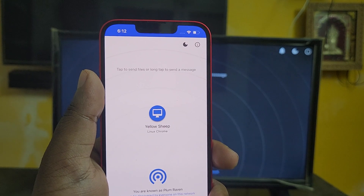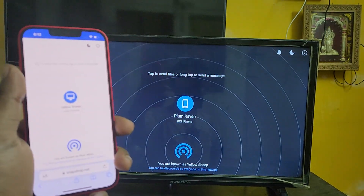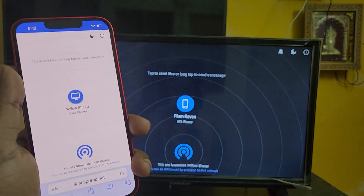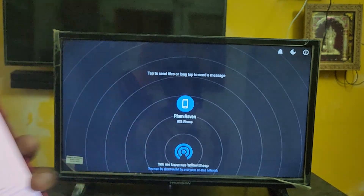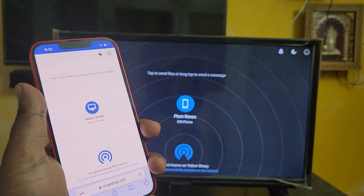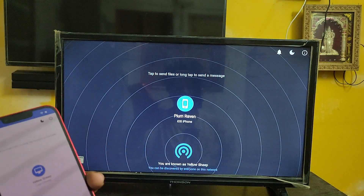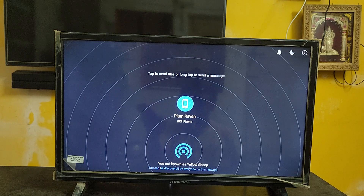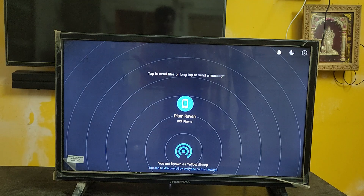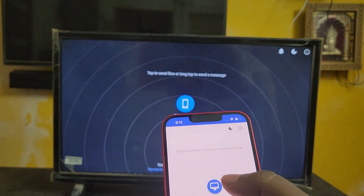Here you can see it automatically detects the device after opening this site on my iPhone as well. This works based on Wi-Fi connection only. Before doing this, just make sure that you are connected to the same Wi-Fi network for both the TV and the iPhone. If you don't have Wi-Fi, you can connect both devices via a mobile Wi-Fi hotspot — both devices need to be on the same network.